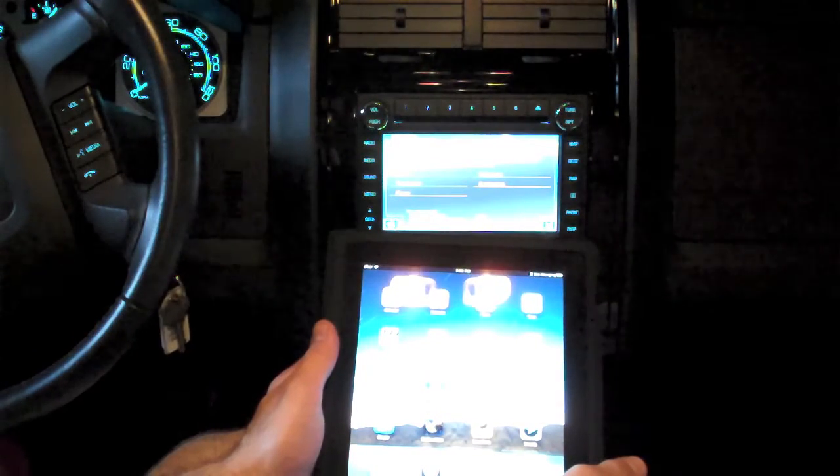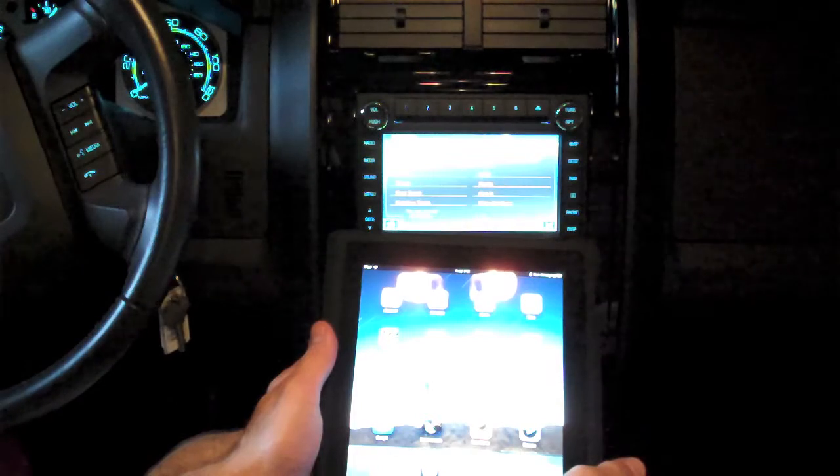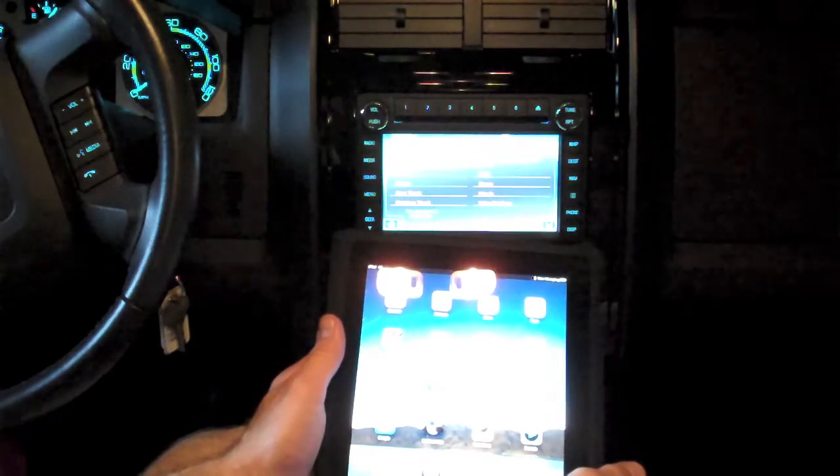The system says 'Please say a command.' I say 'Bluetooth audio.' It responds 'Bluetooth audio, please say a command.' I say 'Play' and it responds 'Resume playing.'